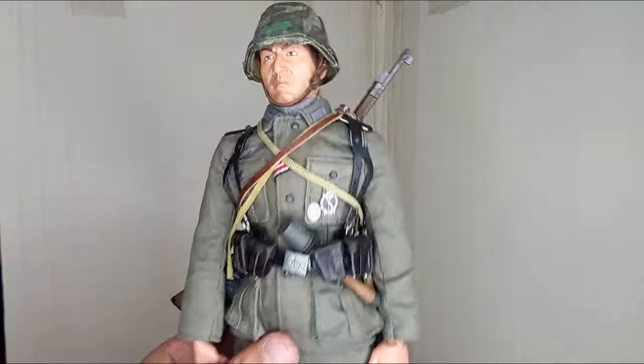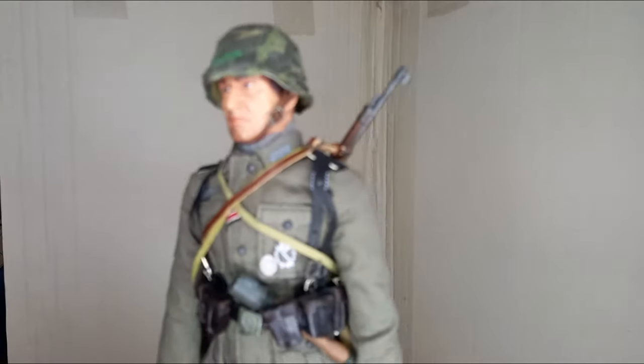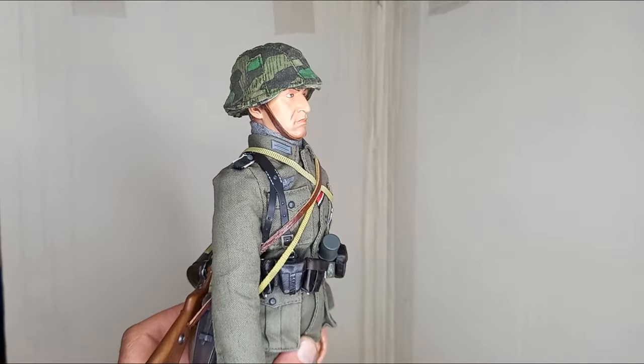I think that's all about this figure. Feel free to ask questions. See you in the next video.